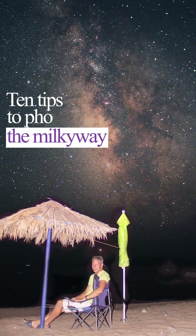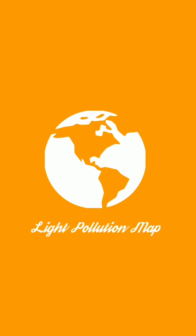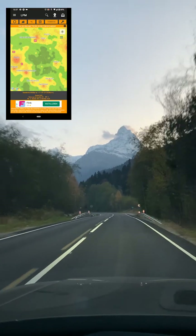Here are 10 tips to photograph the Milky Way this summer. First, check out darksitefinder.com and travel to a dark location without city light pollution.